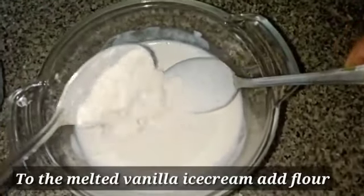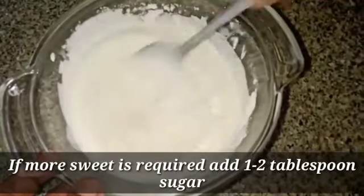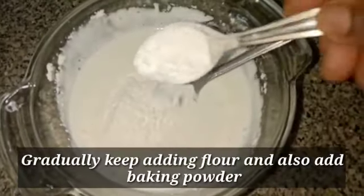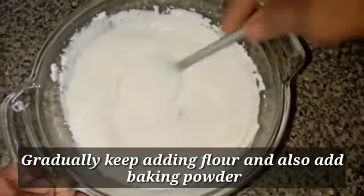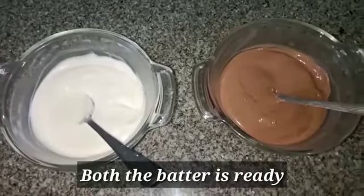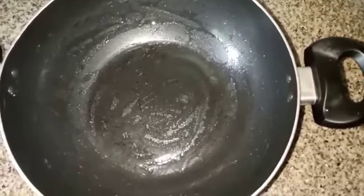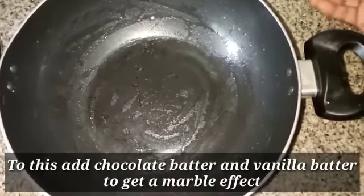Add vanilla ice cream and 1 tablespoon of sugar. Add baking powder. Add vanilla ice cream and chocolate. Add vanilla ice cream to create a marble effect.